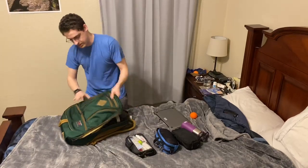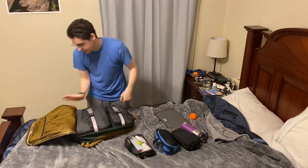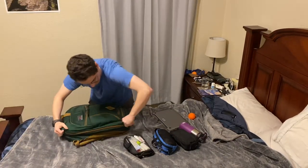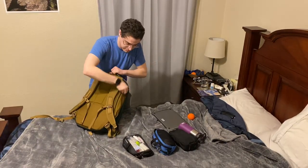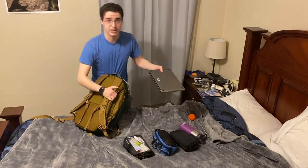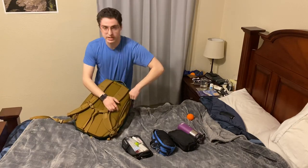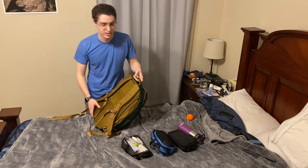That's all I'm going to put in the main compartment. It wraps around easily and zips without any problems. In the laptop compartment, I'm going to stick my 13-inch MacBook Pro for work. It goes in really easily — it just slides in. You can fit up to a 15-inch in this bag, but I don't have a computer that big.